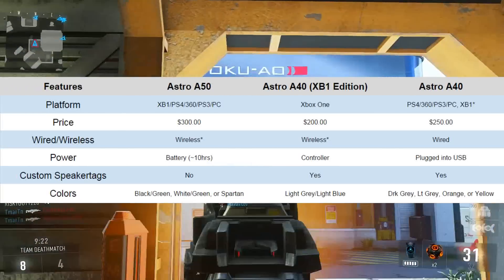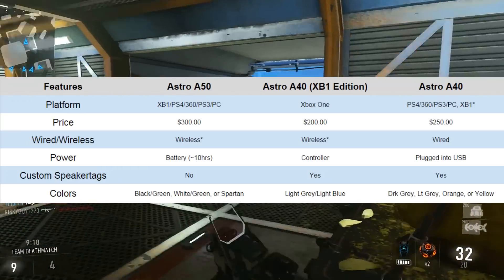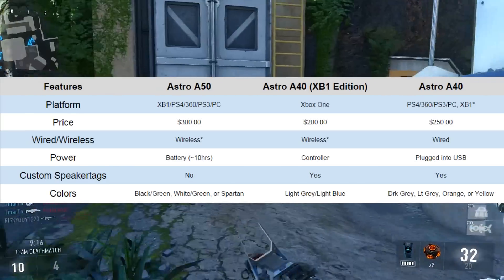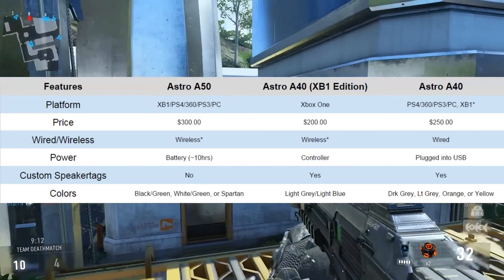Starting off, here's the table we're going to be taking a look at. We've got the Astro A50s, the Astro A40 Xbox One Edition, and then the Astro A40. The Xbox One Edition is a little bit different than the regular A40s.